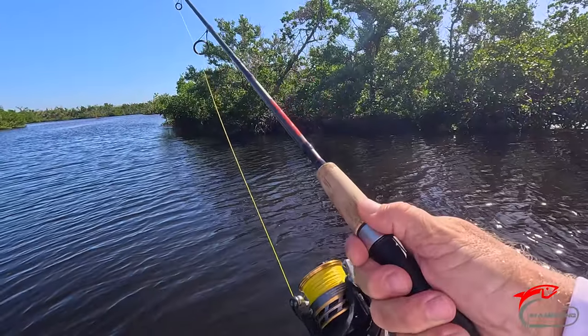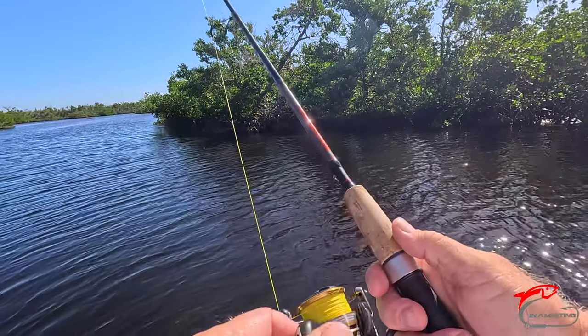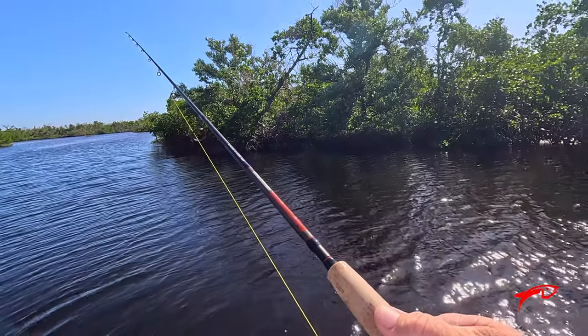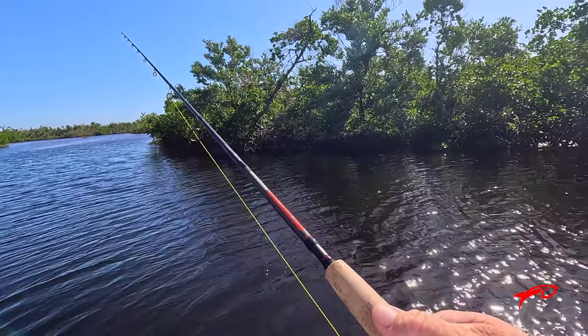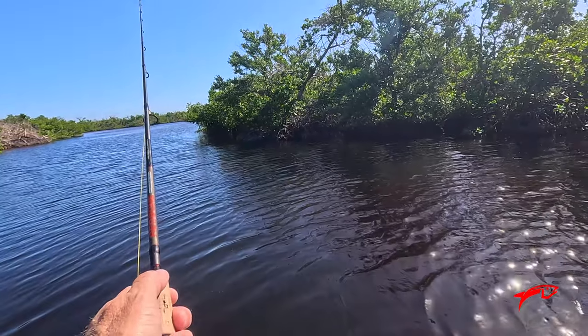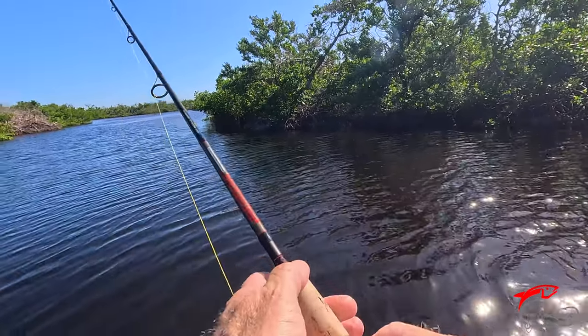Got a Daiwa XD 4000 series with a 12-pound line and about a 20-pound leader, six feet long. We have an outgoing tide, almost low tide right now, so fishing has been a little bit difficult.